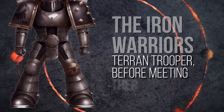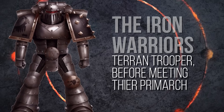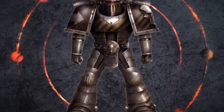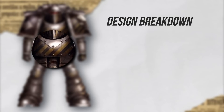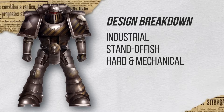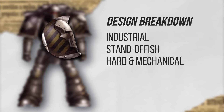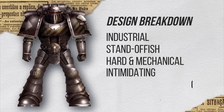I did tell a bit of a lie — they are called the Iron Warriors, and this isn't their standard trooper. This is a Terran trooper, meaning before they met their Primarch. This is their standard pre-heresy design. He looks very similar to the previous guy but has an even more industrial look with the hazard stripes. Still very standoffish because of the visor — hard, cold, mechanical. He also has an iron skull on the pauldron, and the material paired with the more pronounced features of the skull gives it an air of intimidation. So it's very guarded and almost villainous.